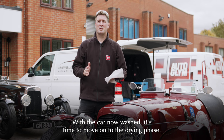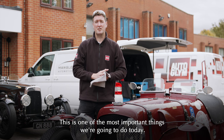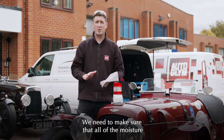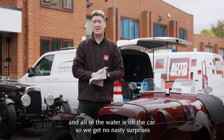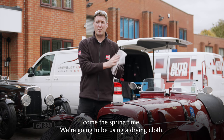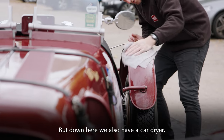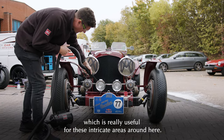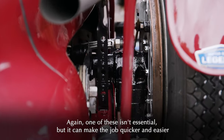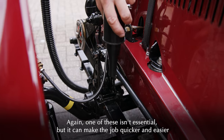With the car now washed, it's time to move on to the drying phase. This is one of the most important things we're going to do today. With the car going into long-term storage, we need to make sure all of the moisture and water is off the car so we get no nasty surprises come springtime. We're using an Autoglym Insta-Dry cloth for the main bodywork panels, and down here we also have a car dryer, which is really useful for intricate areas. One of these isn't essential, but it can make the job quicker and easier if you have one.